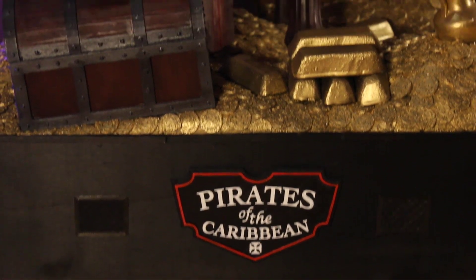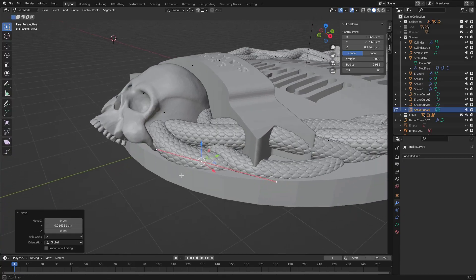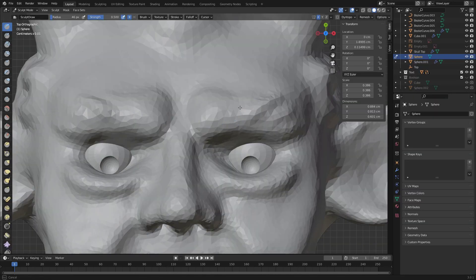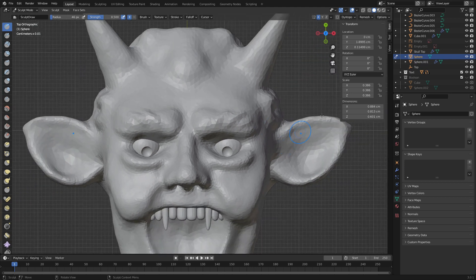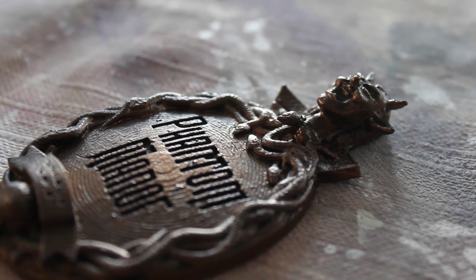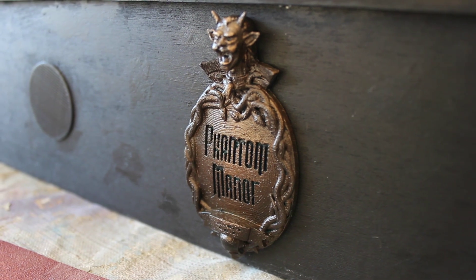Just as for Jack Sparrow, I also wanted to add a sign with the attraction name to the front of the box. The sign of Phantom Manor differs a bit from that of the Haunted Mansion and I couldn't find a ready-to-use 3D model online. Therefore I had to sculpt the sign myself in Blender using a graphics tablet. After printing, I added a few layers of paint until it looked just right, then painted the box black and attached the sign as well as the speaker grills.